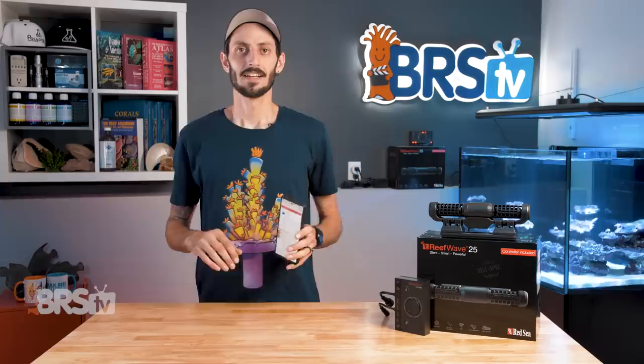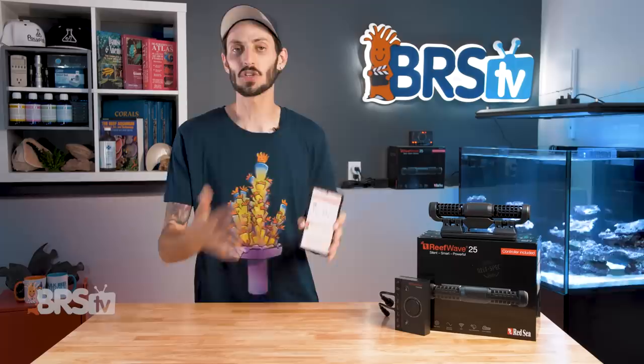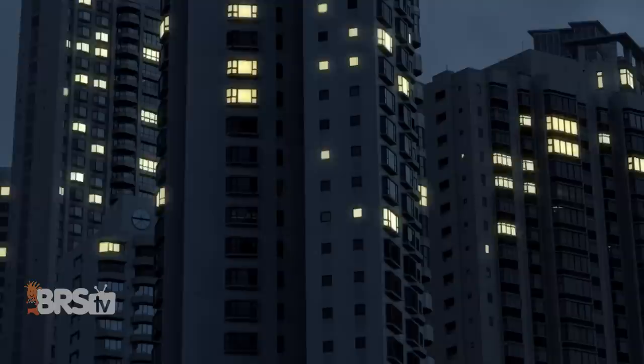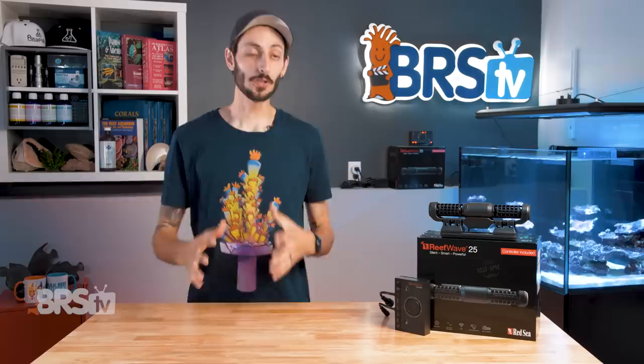The app also allows you to pair multiple ReefWave pumps and easily program them together, access maintenance mode, as well as emergency stop functions. Setting up your ReefWave pump in the app is really quick and simple. Even if all you want to do is pick a preset and a maximum intensity, having it connected to the app gives your tank a heartbeat. If your ReefWave disconnects from the cloud — like in the event your tank loses power from a tripped breaker or power outage — you'll receive a push notification letting you know your device has disconnected, giving you critical time to get to your tank, which is a really nice redundancy to have.